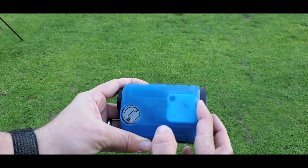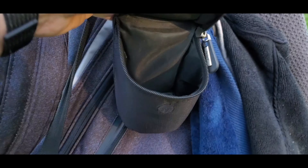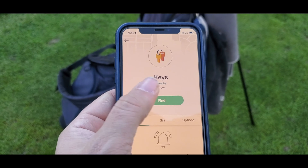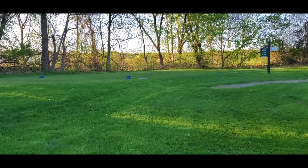A second use we found was attaching it to our rangefinder. Some units have a lanyard loop that will allow you to attach it like a keychain, but in my case I could just slip it under the cover. When it came up missing on a more forward tee box, all I had to do was use the app to realize that I had left it on the back tees.